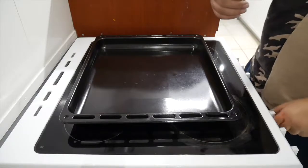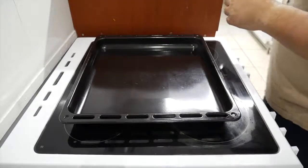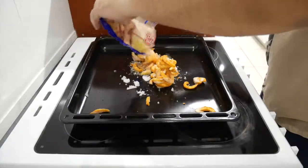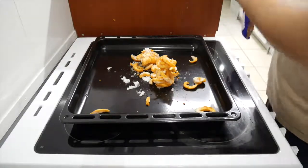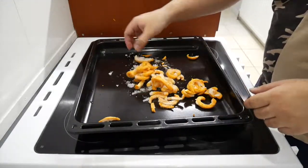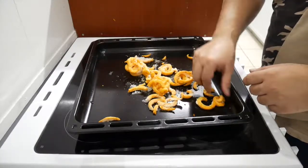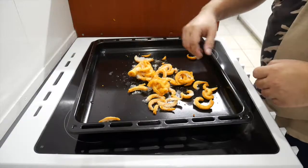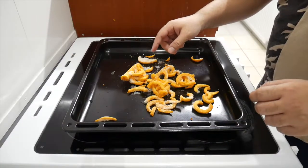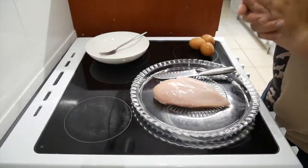First things first — I've got my oven on preheat at 180 degrees. Get the baking tray, get the fries in there. That will sort itself out and melt once it goes in the oven. We're gonna put this in the oven — that's gonna take about 20 minutes.